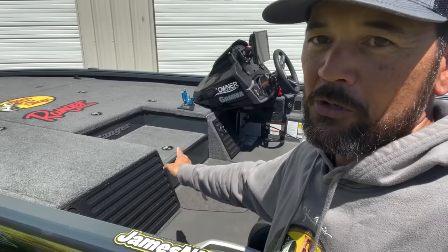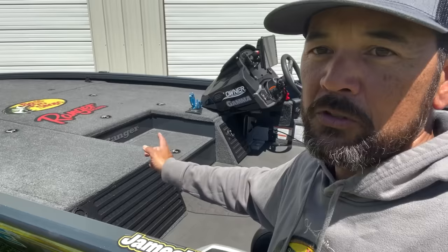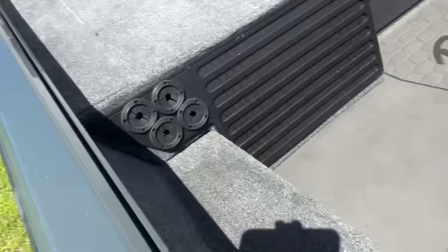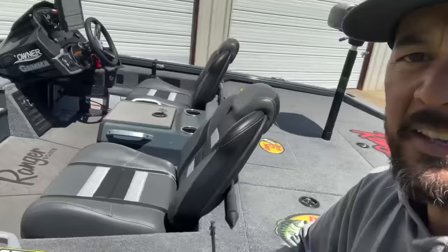The step-up area is actually a cooler — super large and spacious, big enough for food and drinks for the day, and I might even store some tackle in there. There are foot rests on both the driver's side and for the passenger. There's also rod organization where you put the rod butts in and run them up, with a bungee cord to keep rods in place. Moving toward the back you have a storage compartment, live wells, and a battery compartment.